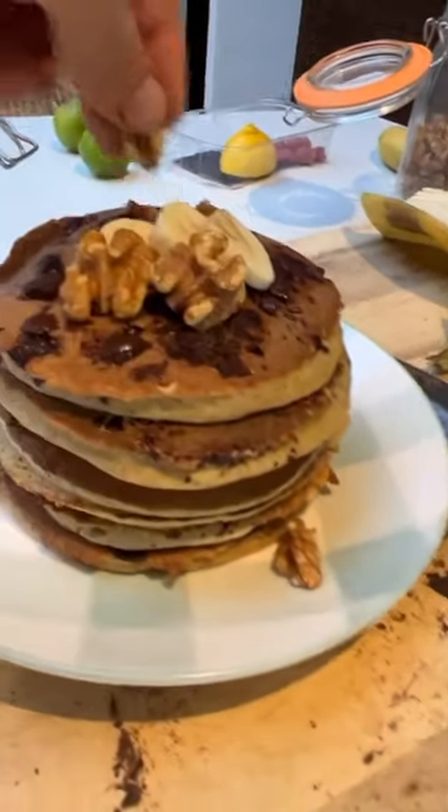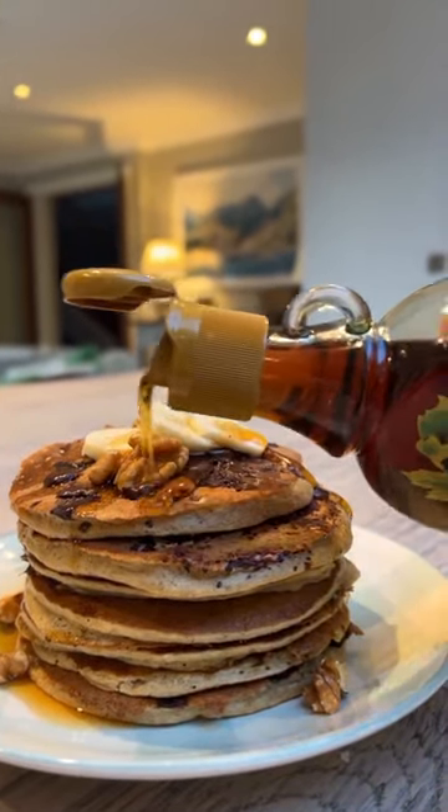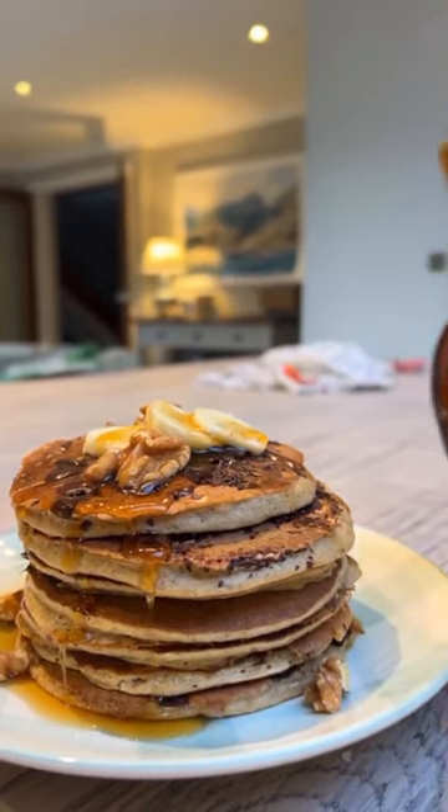Topped with banana and walnuts if you fancy it. Then you've got to finish it off with a little drizzle of your favourite maple syrup or honey.